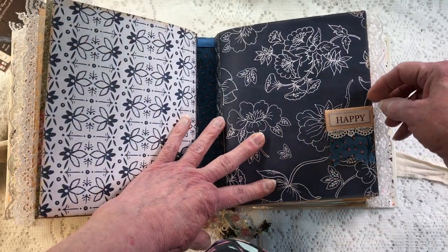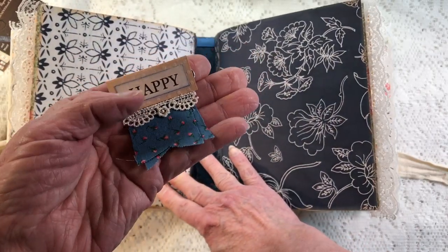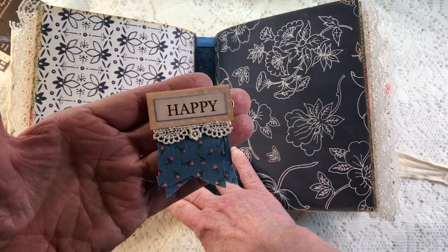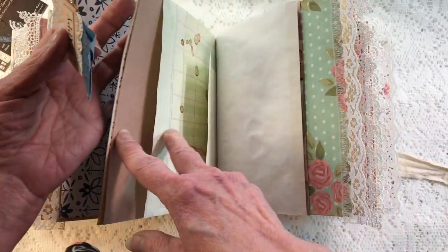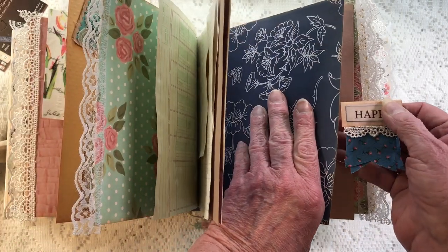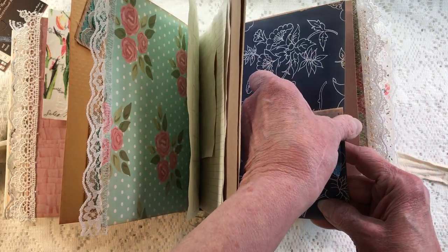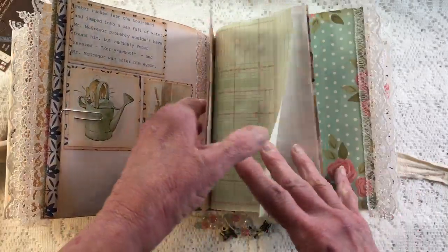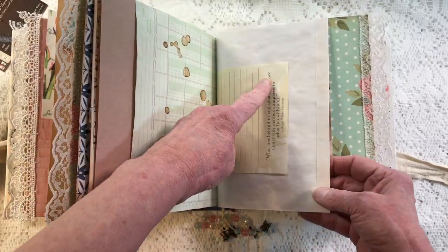Now we've got signature two over here — it says 'Happy.' I'll take this clip off so you can see: it's just a couple of little flagged pieces of fabric with Ooh La La Crafts trim, and I did the same thing with the clip. I love the way these little clips turn out — there are all kinds of ways to make them. I've never watched any videos on them so I've just been doing my own thing.